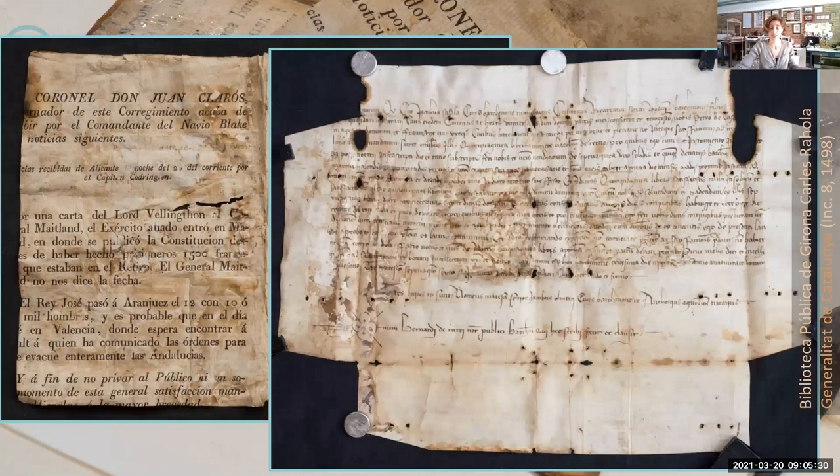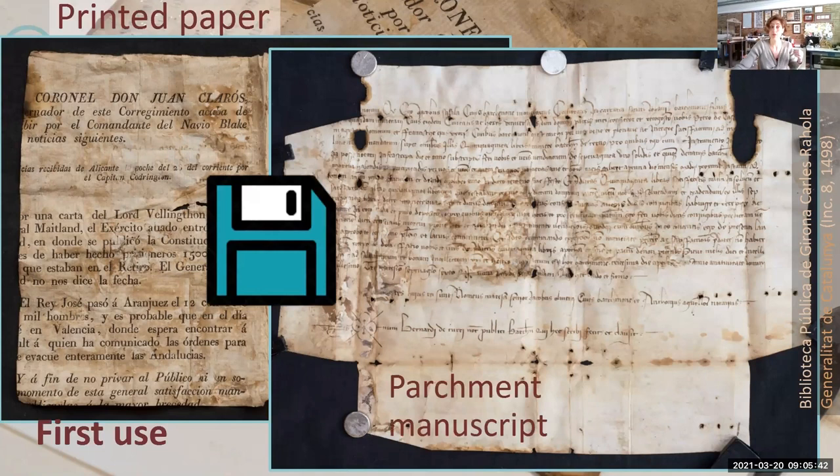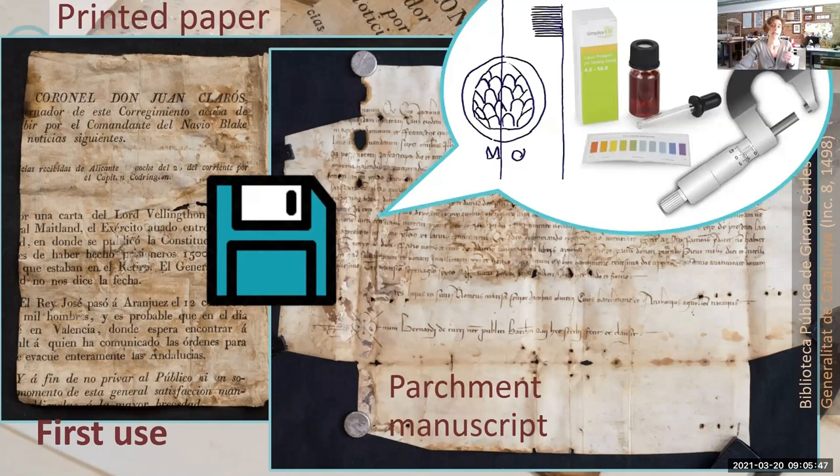If conservation requires disassembling these fragments, it's worth making a digital copy of the text, so we have evidence of the first use of these fragments. However, many analyses will be restricted once these pieces are taken back to the second use, so we might not be able to check many other things after using them in the book. The digital image is only a narrow range of information, and we need to bear this in mind.